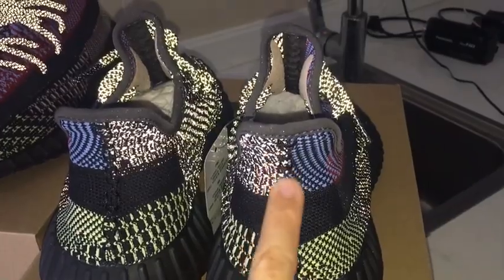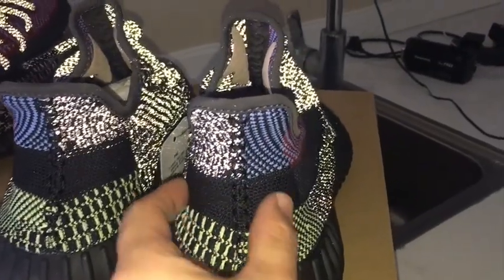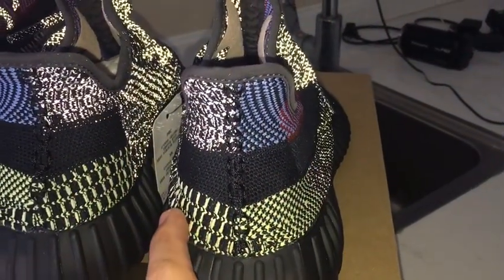Turning to the back side, you can look at the black section in the middle part with details on both sides.